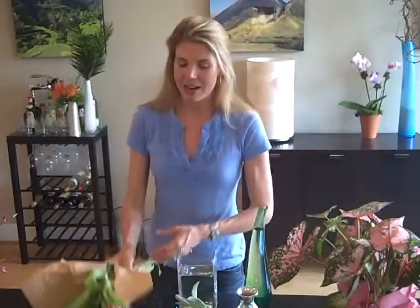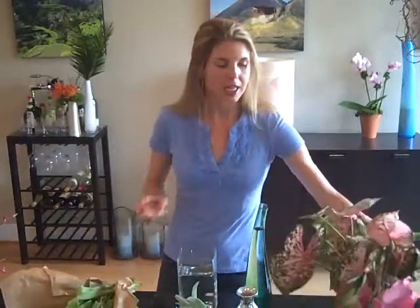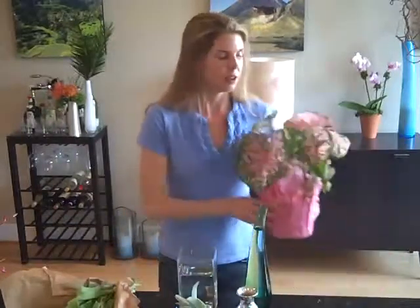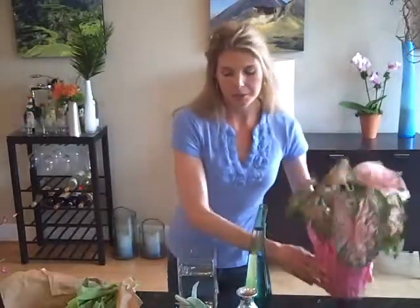What I did is I got just one bunch of tulips from the supermarket, and I bought a caladium plant from the supermarket as well, thinking that some of you may have gardens but some of you may not. One great way to bring in plants is to just buy the plant itself and cut from it, use it, stick it somewhere in your home, let it continue to grow and keep cutting from it.